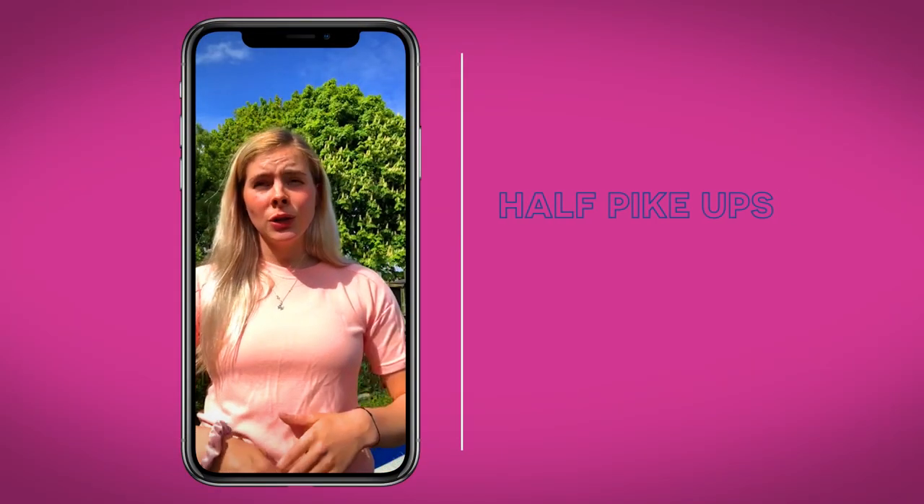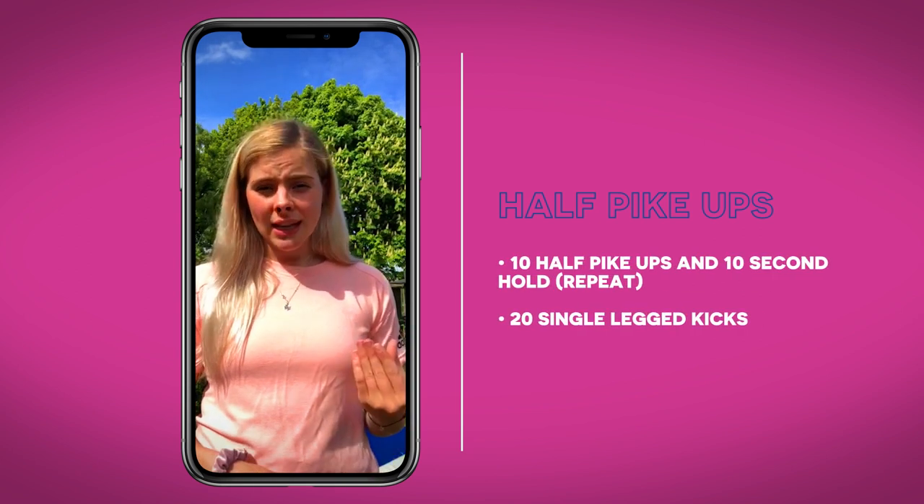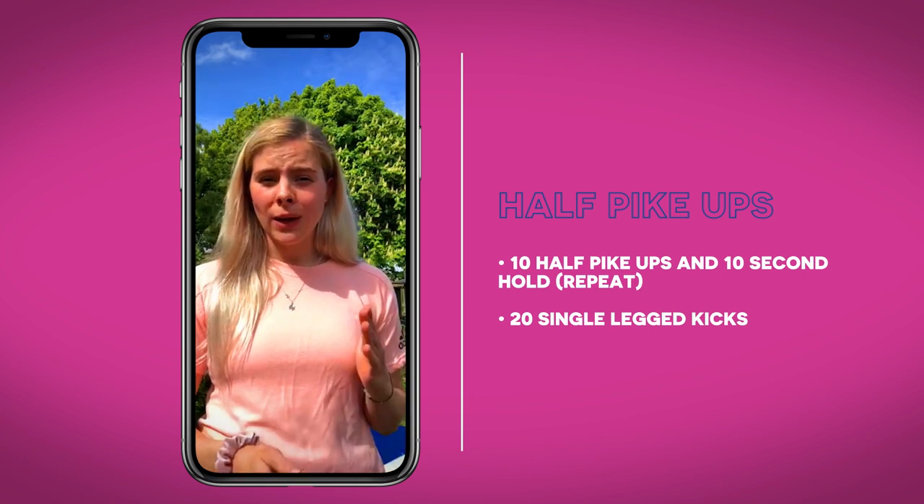The first exercise we're going to do, which is something we do quite a lot in training, is 10 half pike ups with a 10 second hold, and then 20 one-legged kicks.